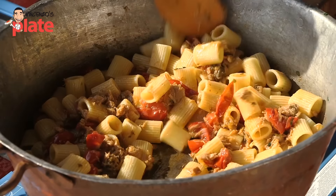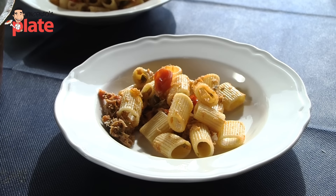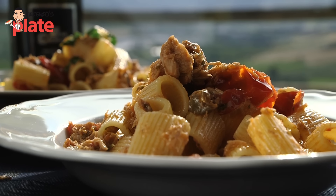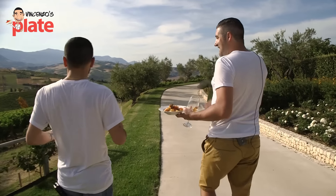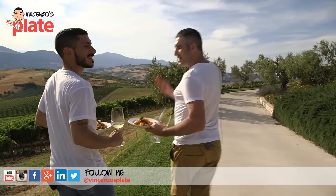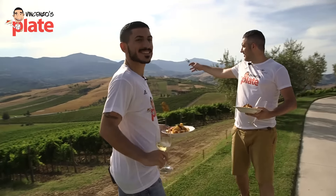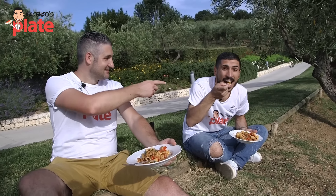Now it looks like we need to serve it. Time to serve a wonderful pasta. Let's serve this for Gianluca. Because we are in Abruzzo, it's all about being rustic and enjoying organic flavors. We're going to eat this right there where all the magic begins — live from the vineyard of Abruzzo. E ora si mangia, Vincenzo's Plate with Cantina Zaccagnini. Grazie, Gianluca.